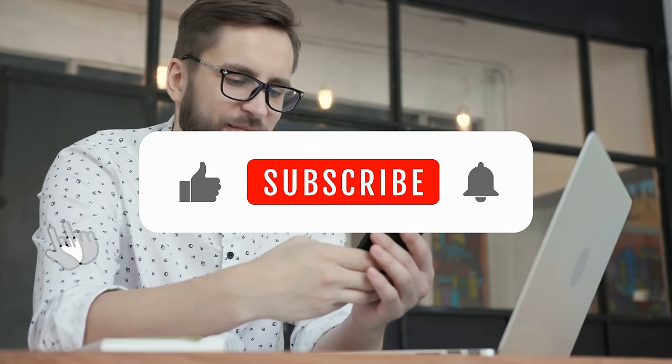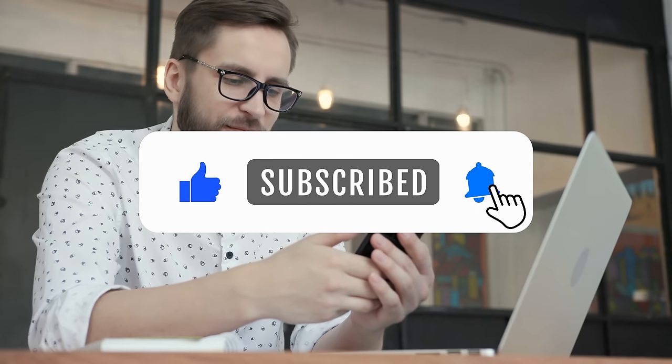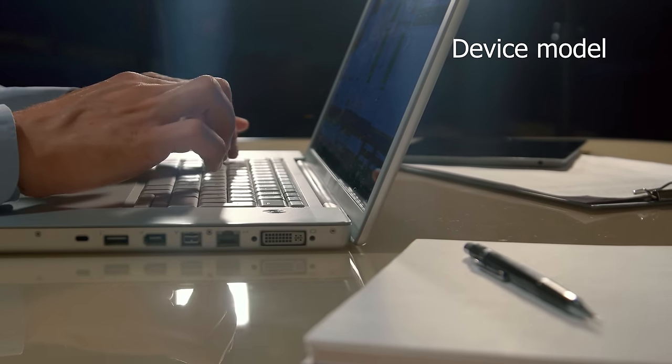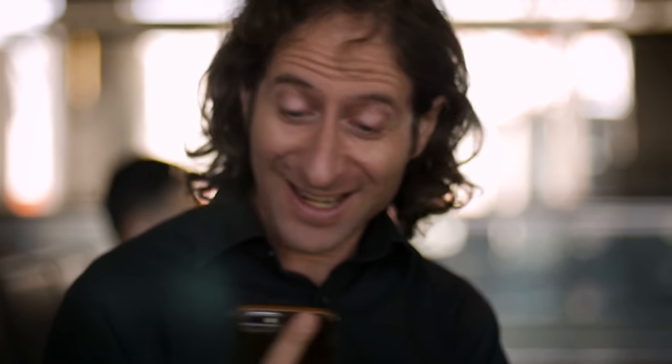First, smack that like button on this video. Second, make sure you're subscribed to our channel. Third, drop a comment below with your phone model — for example, a Samsung S9 — along with your IMEI number and your country. That's it. As soon as you complete these steps, you'll be entered automatically. It's a pretty sweet deal, so go ahead — it's quick, easy, and a chance to get your phone unlocked for free.